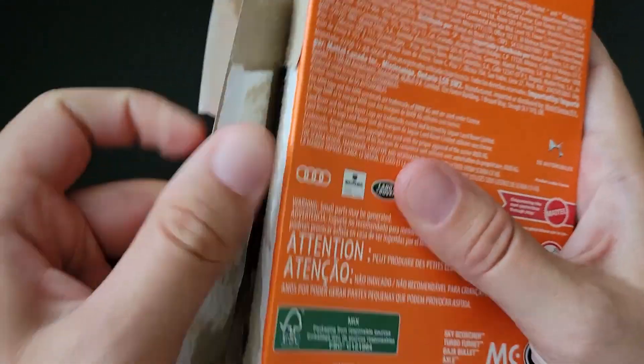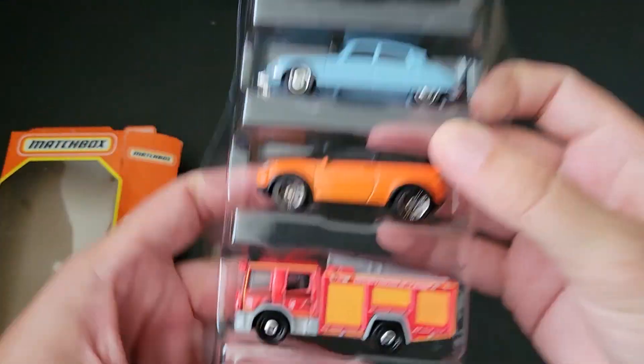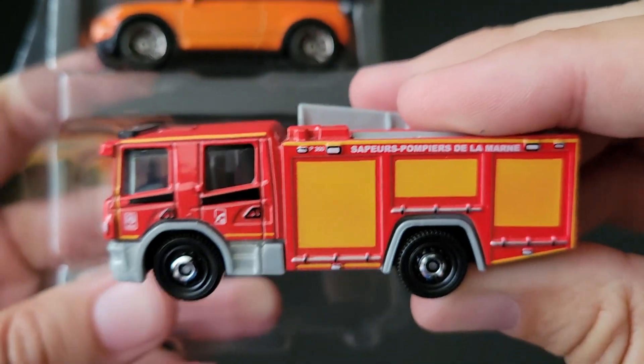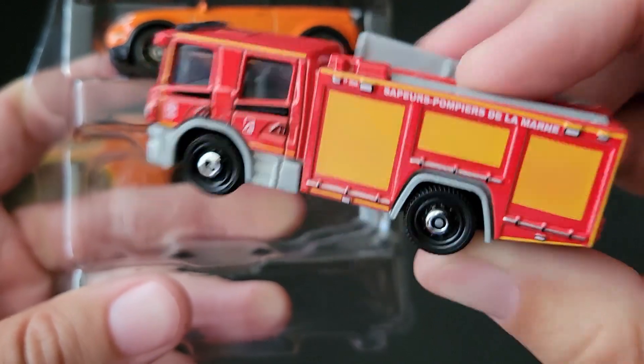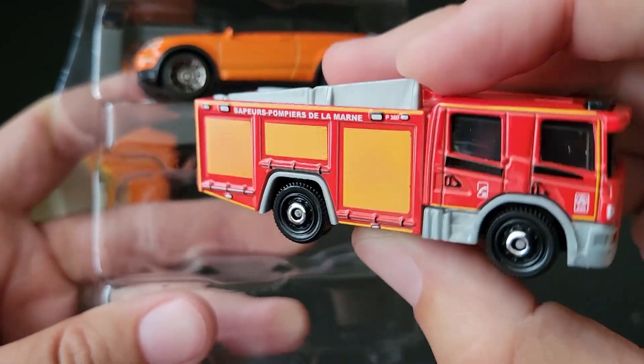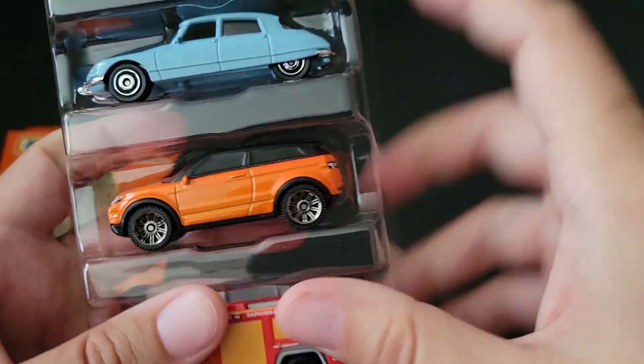So I'm going to rip the side of this and we're going to open this up. We'll start off with the firetruck first. We've got the Scania — check that out. Again, we've seen these before. This is probably the third time I have this, but I'm going to open it because I like the five packs open.